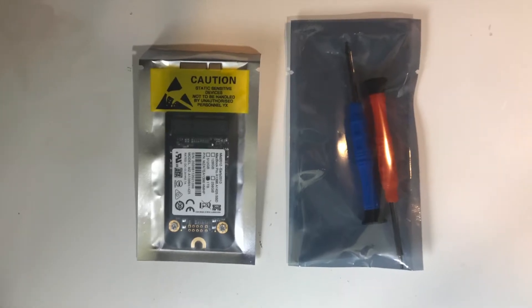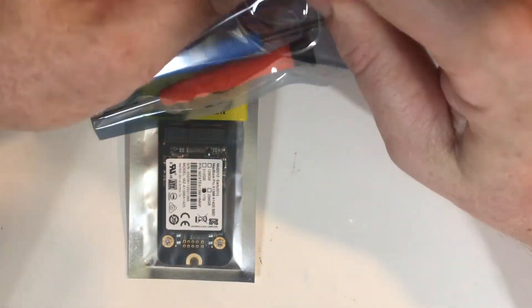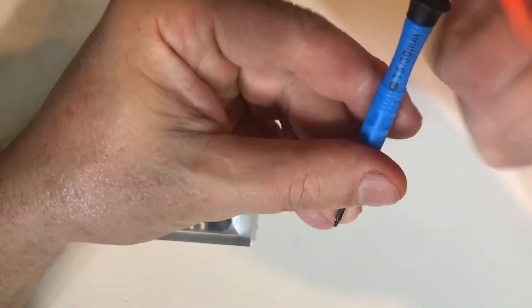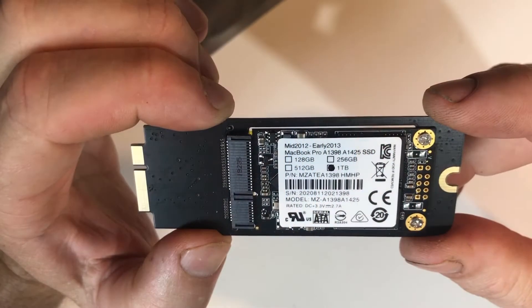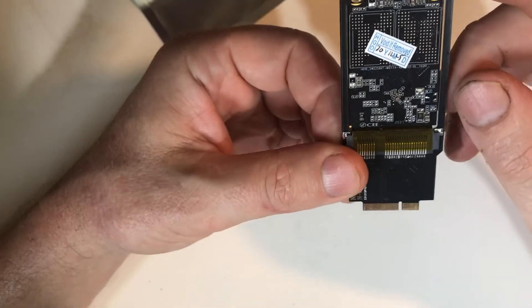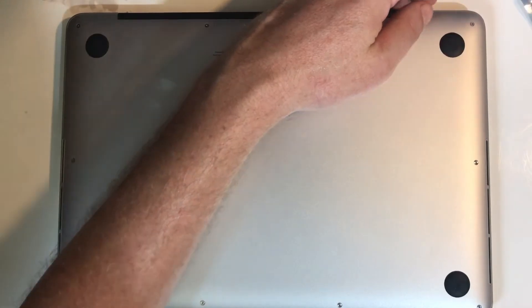Here it is — let's have a look. It has a P5 pentalobe and a T5 Torx. There's the drive itself. I'll put links and other information in the description.